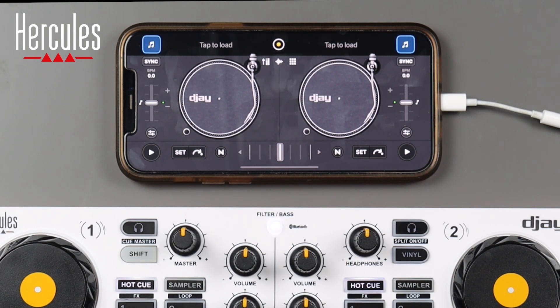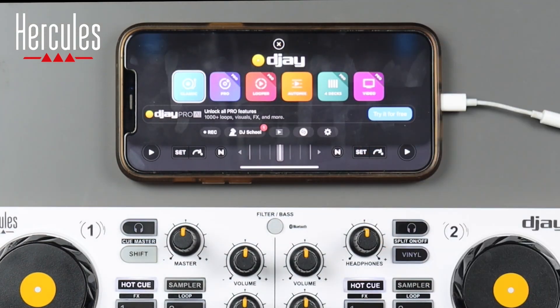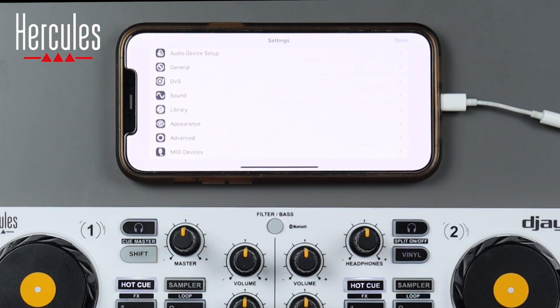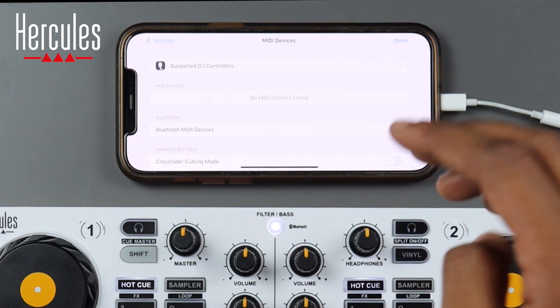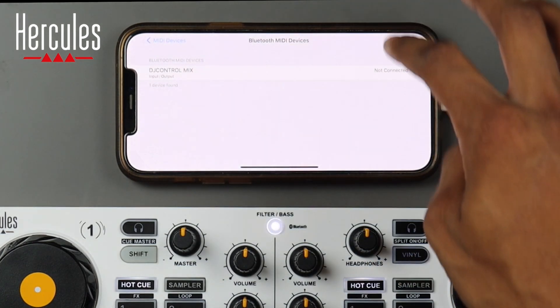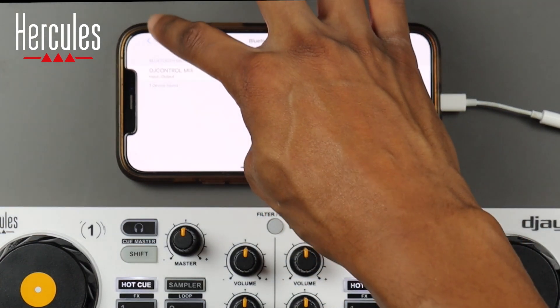Now you're on the main interface of the DJ app. The first thing we want to do is connect our controller to the app so all the buttons and functionalities talk to each other. Hit the little yellow circle at the top, go to settings, scroll down and you'll see MIDI devices. It will say no MIDI devices found. Press Bluetooth MIDI devices and it will automatically detect your controller if it's powered up. Hit OK, you'll see DJ Control Mix is not connected — press it once and you're connected.